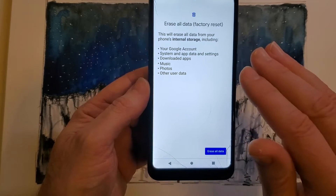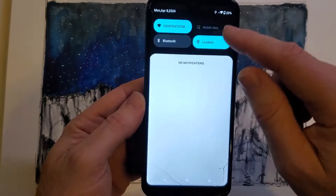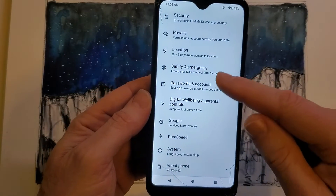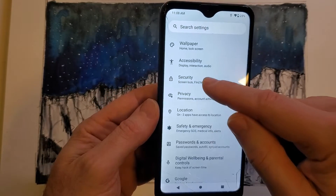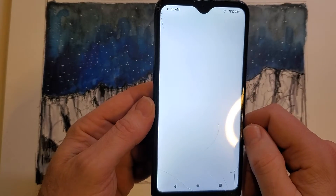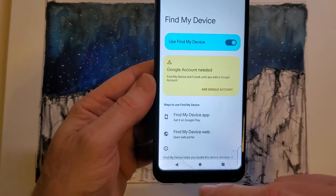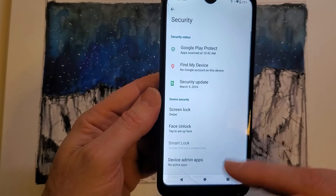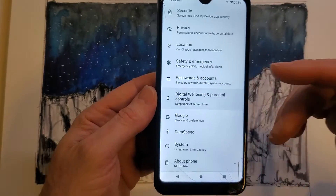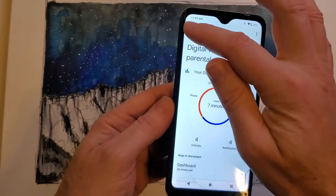If you've turned on Find My Device — which is under Security in settings — where your Google account is needed, you will 100% still need your Gmail or Google account to log back into this phone and use it. For instance, if you're giving it to your kid or something like that.